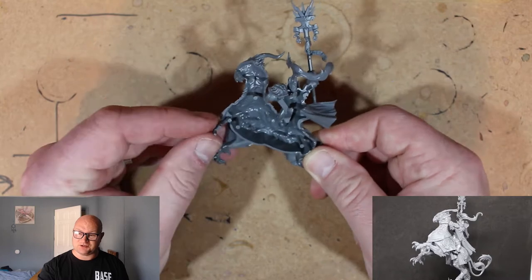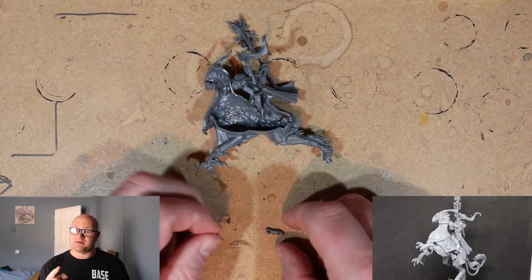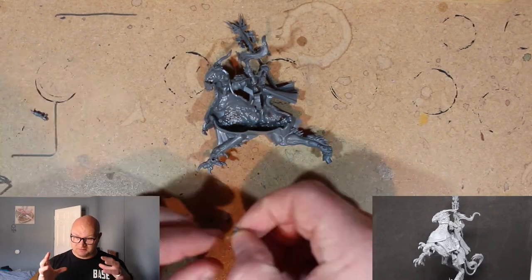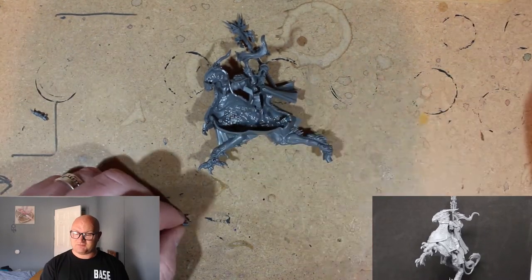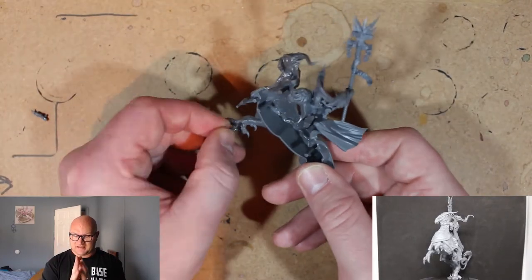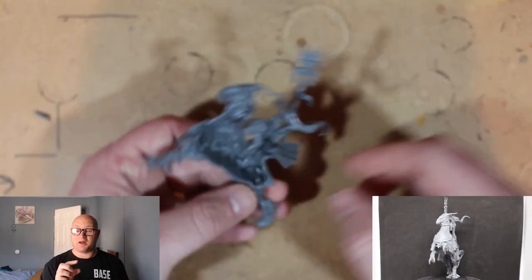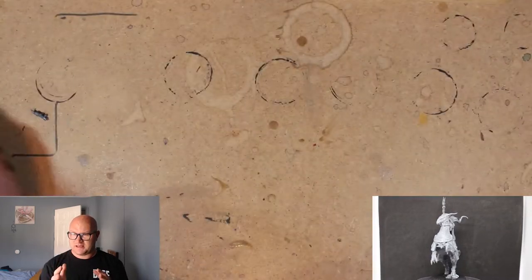This part right here — that medallion thing on his chest — that was a big problem for me. When I got the claws on, everything was on, and all I had to do was push the two body pieces together. I connected the body, and that little medallion piece made a big problem for me.